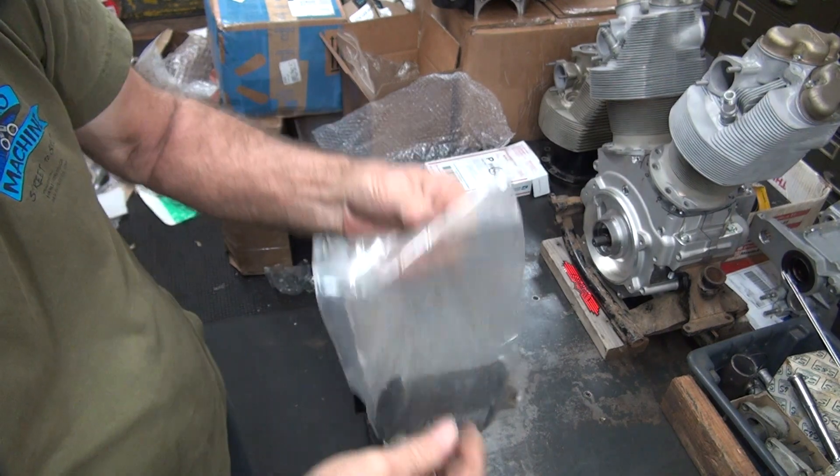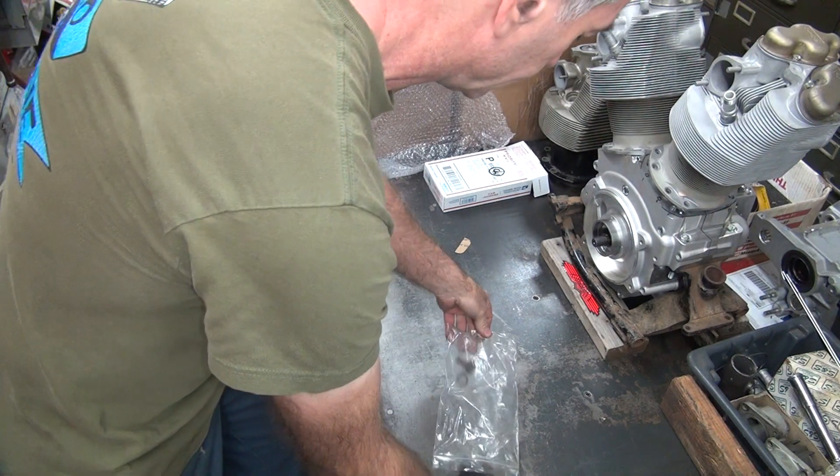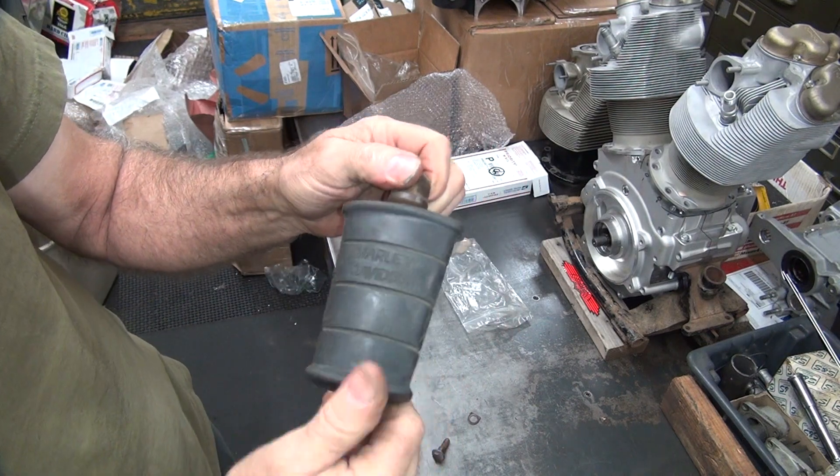Probably a Harley one — the only ones I buy. Genuine Harley-Davidson. Hopefully they're not too worn out.